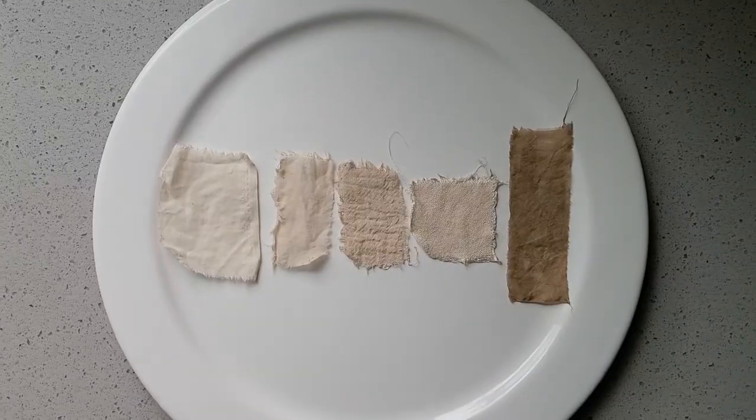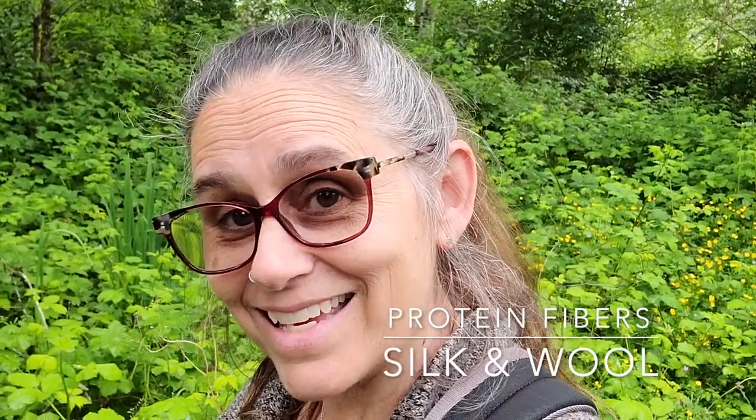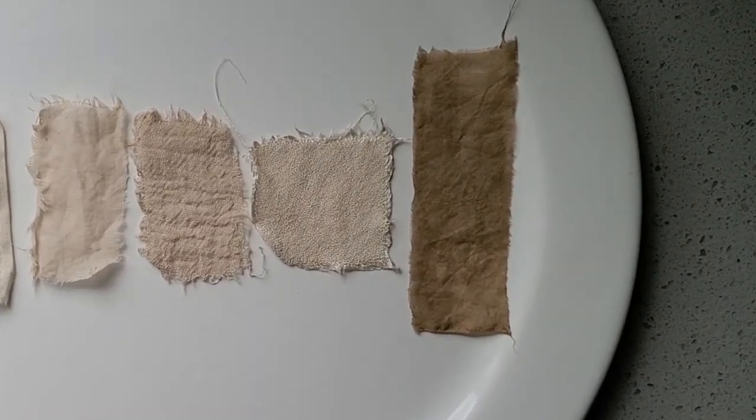Thank you, fern, for that lovely subtle neutral palette. So many colors in nature bring about those more neutral and soft tones, and we're used to a world of bright and vibrant colors — I think we sometimes overlook how beautiful really soft colors can be. The silk came in quite a few shades darker, as usual.